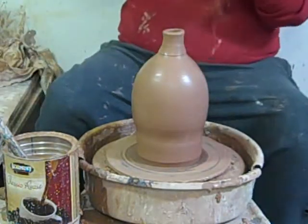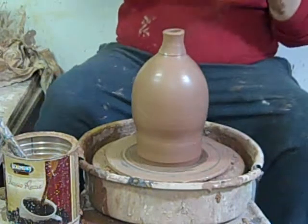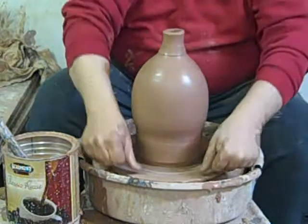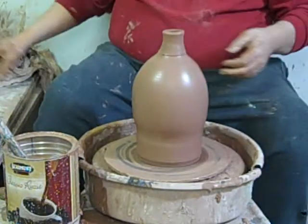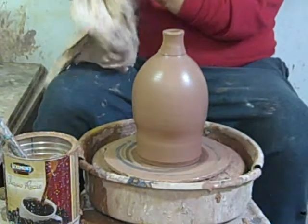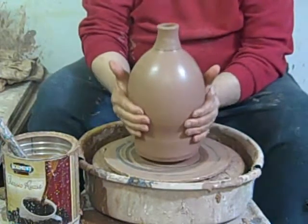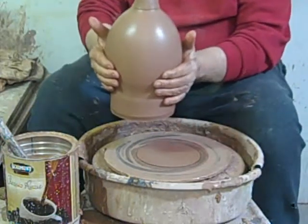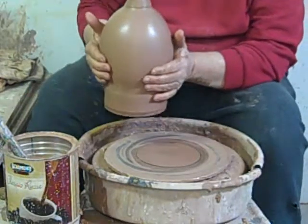I have a piece of twisted fishing line I use to cut these free from the bat. Wipe the goo off your hands, and you can actually take the jug, pick it up, move it over wherever you need it. You can throw as many as you want here on this one mat.